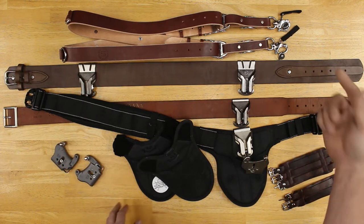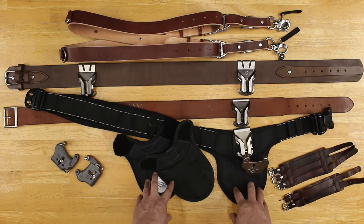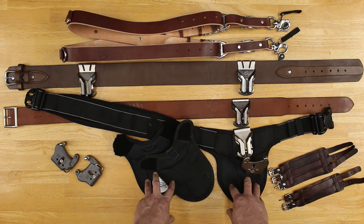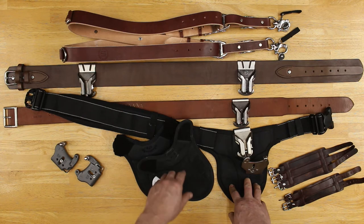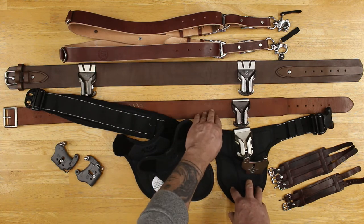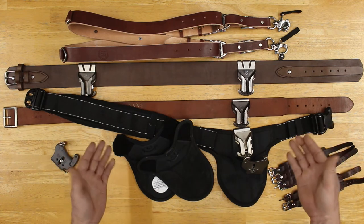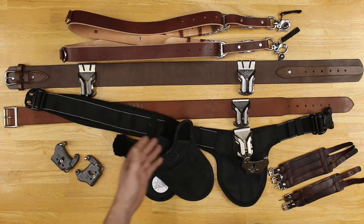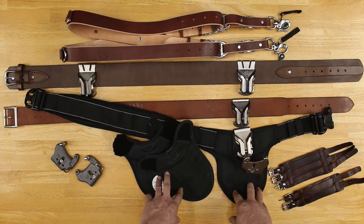It'd be nice if they offered just the pull tabs in leather. Same way with Spider Holster — it'd be nice if they offered a leather belt version. It doesn't have to have the pads, it could just be a leather belt with their logo stamped into it. I would be one of the first people to buy it because I'd rather have leather over ballistic nylon.